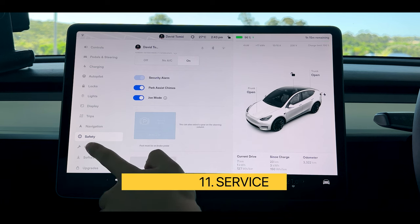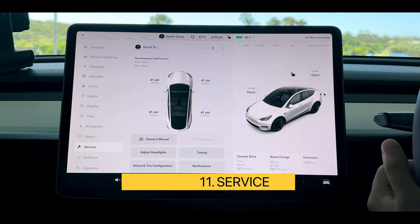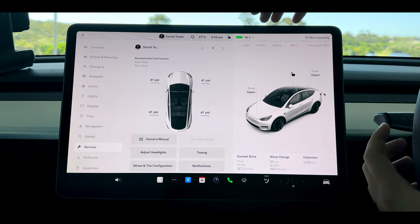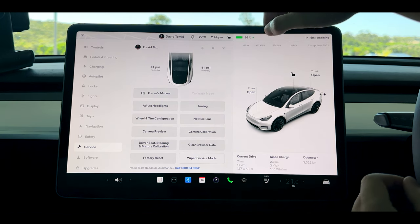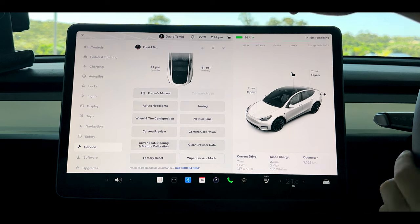Service is down the bottom and it tells you your recommended PSI for your tyres. For us it's 42 PSI all round — 41 is okay and I can inflate when needed. You can also access all of your service manuals, tyre configurations, and deep settings down the bottom in service, though most of this stuff you probably won't touch ever in your life.